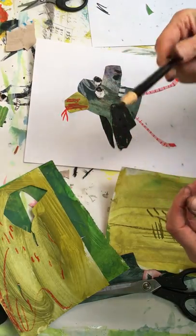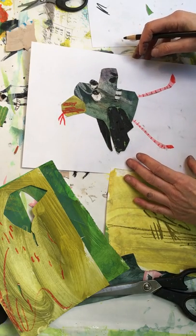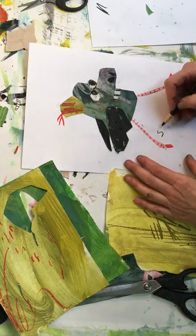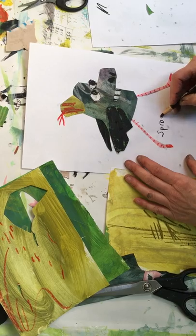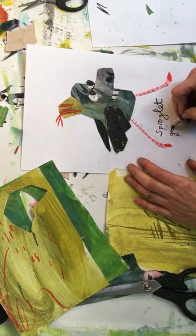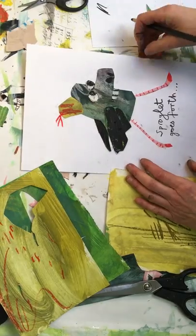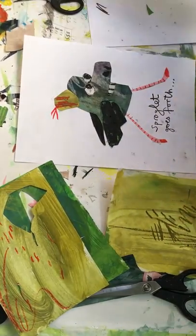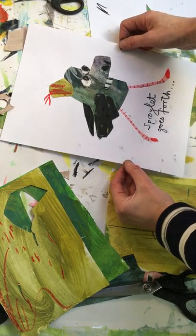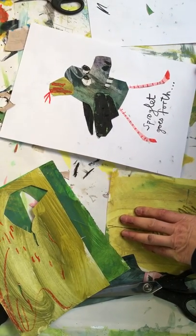I use these china pens for writing — they're really good. We just need to name him. I quite fancy that he might be called 'Sproglet' — Sproglet goes forth! Then maybe what you can do is make a few of these, in different sizes, and make a story out of them if you had a couple. So there you go!